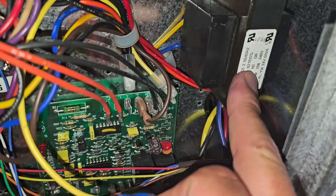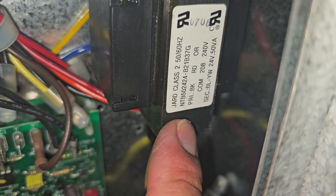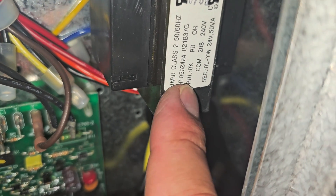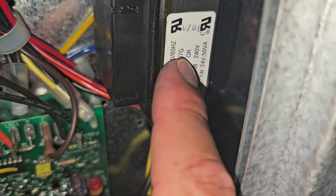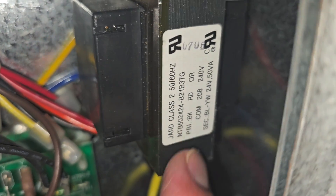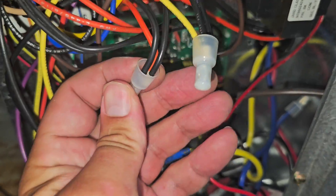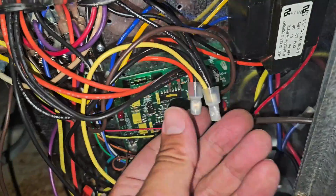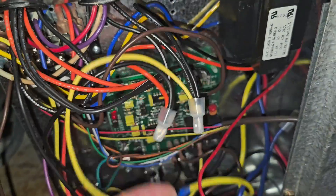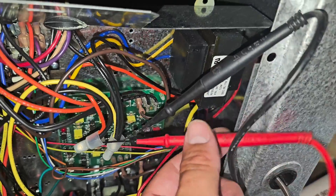Now let's check the power going to the transformer and then from the transformer. On the primary side we should have 240 volts, and then on the secondary we should have 24. Primary wires are black, red or orange — we're going to use black and orange, so you should have 240 volts. Secondary, we've got blue and yellow, so we should have 24. The orange and black go into these wire nuts and then go to different connections. Checking those connections — we've got 230 volts going to the transformer. That's the primary side. The yellow and blue are the secondary; yellow goes to the R terminal and blue goes to the C terminal.